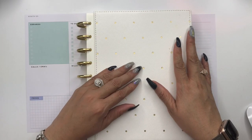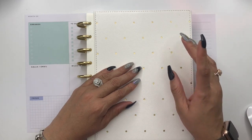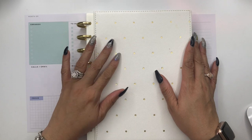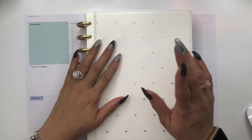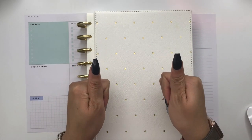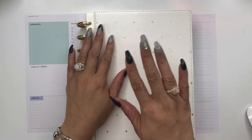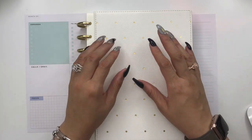Hello everyone, it's Miranda and this is Thinking of a Master Plan. I'm here with a decorate-with-me in my dashboard layout planner for the week of November 5th through 11th — this is the extension pack. A couple of things before we get started: I'd like you to like this video if you enjoyed it, comment below on your favorite part or any questions, and make sure you subscribe to my channel.